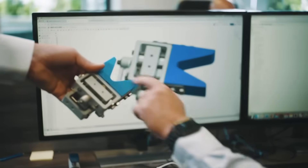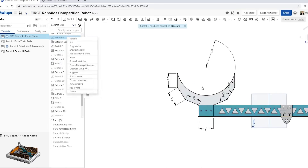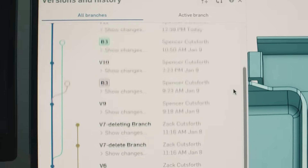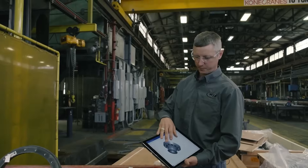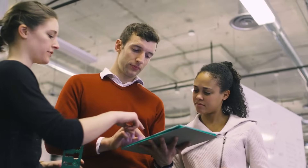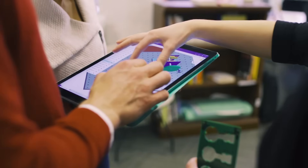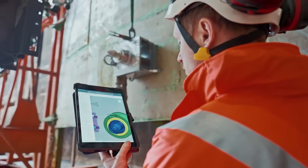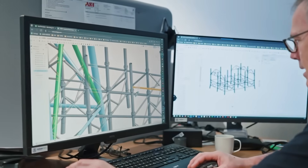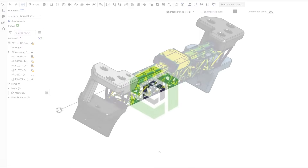Product design is all about precision. That's why you need Onshape, the cloud-based CAD solution that's free to use. Onshape's intuitive interface lets you create and edit designs with ease wherever you are. You can access your designs from any device and collaborate with anyone you choose. With Onshape's mobile app, you can work on your designs on the go. Join millions of users who rely on Onshape for their design and validation needs. Start creating now, for free!